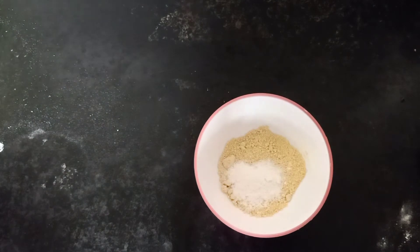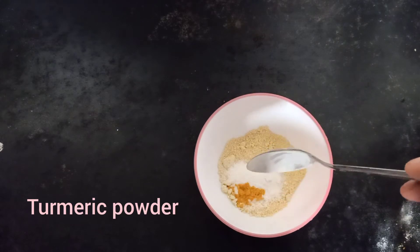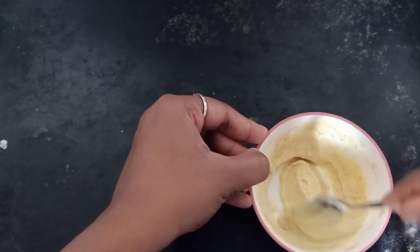Next you'll need half a spoon of rice flour — rice flour removes the dead skin cells from the skin. Now add one fourth spoon of wild turmeric powder, then add one spoon of curd. Now mix everything well to get this consistency.